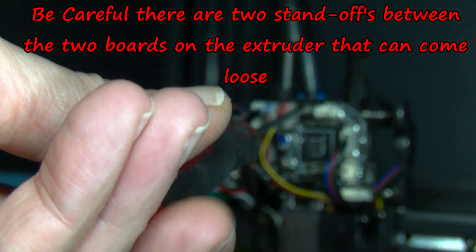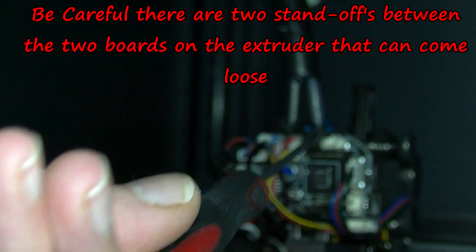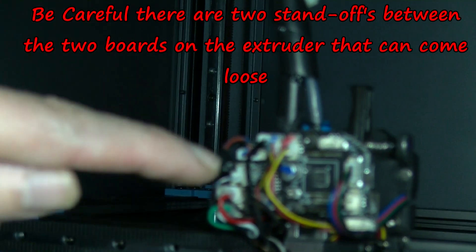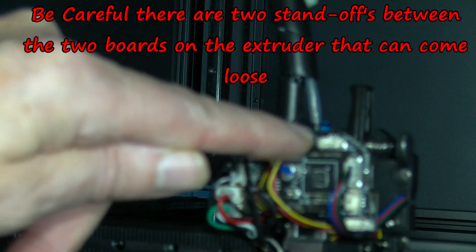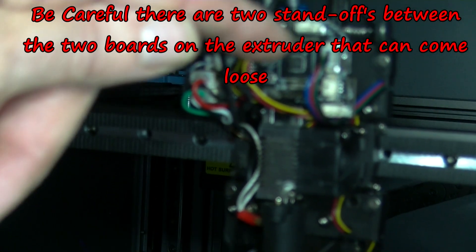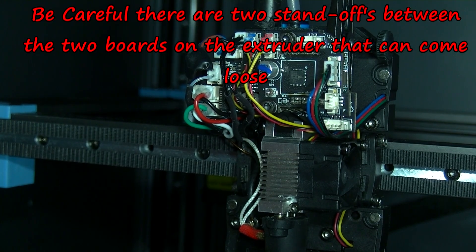There is one screw at the top here, and one at the bottom — now I can see it easily. I am going to remove both of those and I will come back.